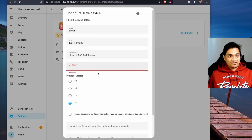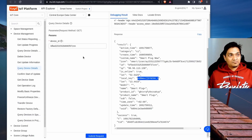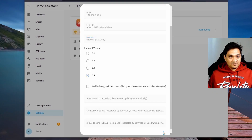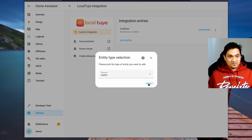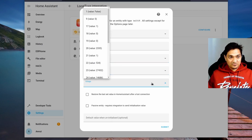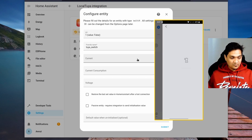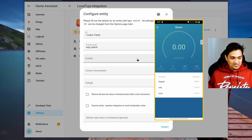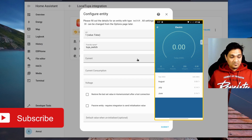Go back to Local Tuya and paste the local key. You can then delete this particular app from the IoT platform as you no longer need it. After entering the local key, click submit, name the entity 'switch', and provide a friendly name. We also need to specify values for current and voltage. Open the app and go to the electric section — the current consumption is zero, power is zero, but voltage is around 233.